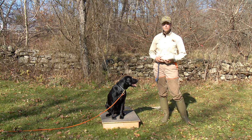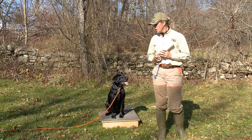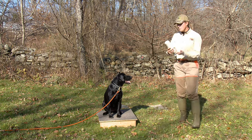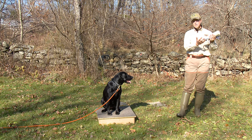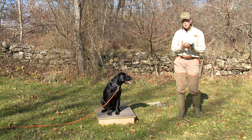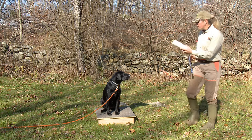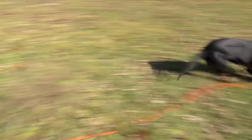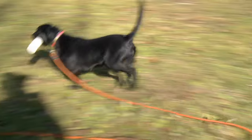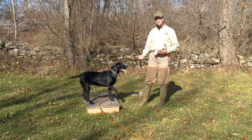The dog feels this as a comfort zone and is motivated to go up here. I like to use a reward as motivation, and certainly our retrievers love the reward of a bumper. Initially with the pup, I like to just throw a bumper, and in order for her to be successful and bring the bumper back to me, I want her to return to our place command. The only way to get another bumper is to return to the platform.